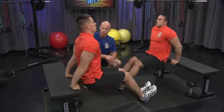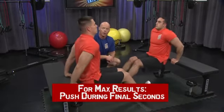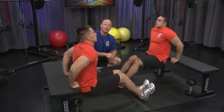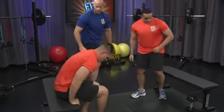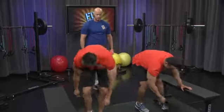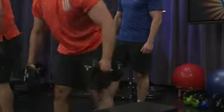You're almost done here. Countdown from five, four, three, two, one. Okay, go ahead and sit on the bench. Let's grab those dumbbells and get right to the biceps exercise.